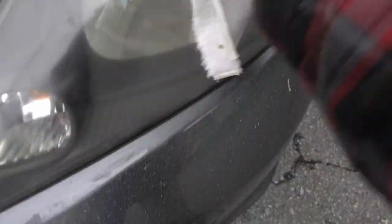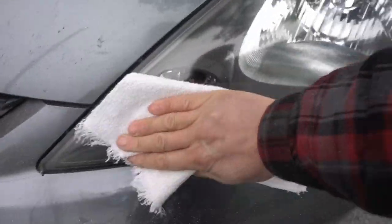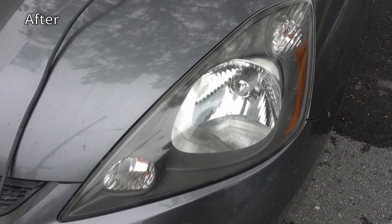Buff with a microfiber cloth or a cotton cloth and you're done. Look at the difference! I did all this with just one hand since I was holding the camera with the other. It only took me a couple of minutes — it took me more time to gather all the equipment and take it outside than to actually polish them with the sander.